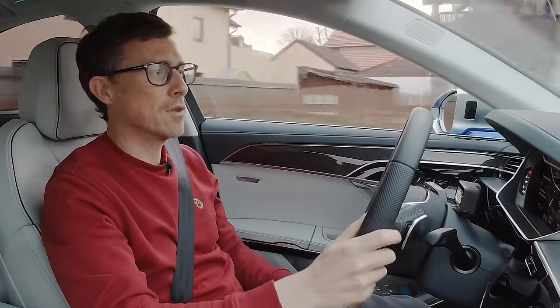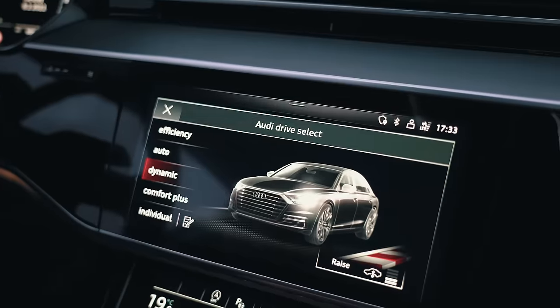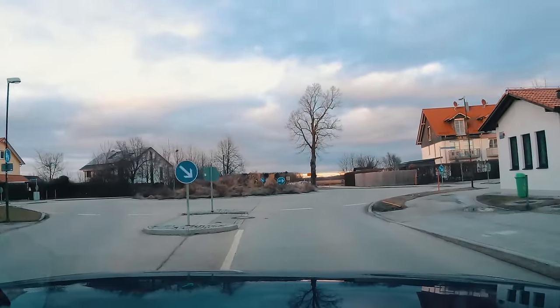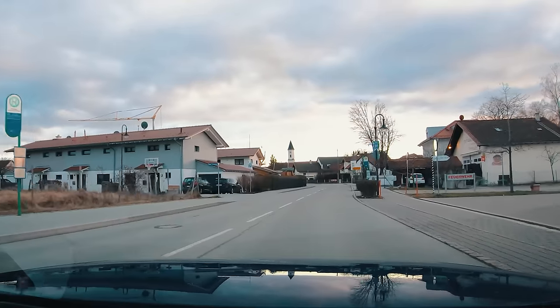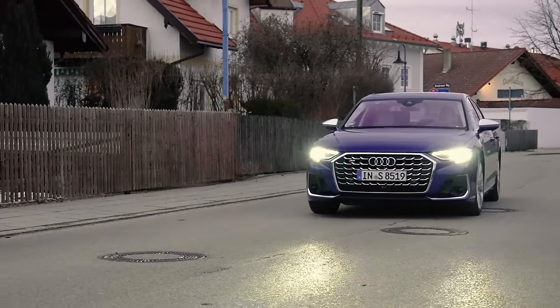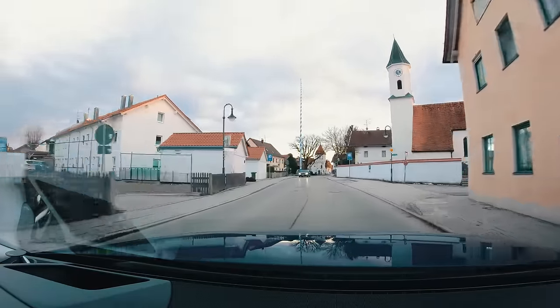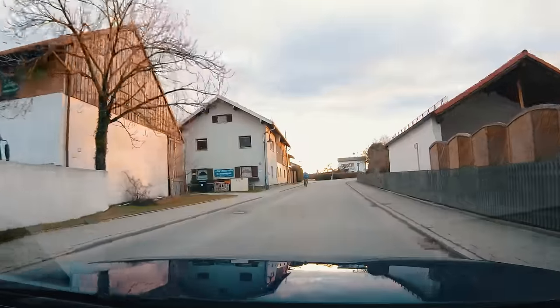This car isn't just designed for hooning on the autobahn — it needs to be luxurious and relaxing in town too. I put it into comfort plus mode and seek out road imperfections to test the suspension. Steering is nice and light, and the car is quite manoeuvrable. Going over manhole covers and road imperfections, I hardly feel them — the suspension is so good. The gearbox is so smooth you wouldn't even know it's there; it could be an electric car. Pure relaxation.